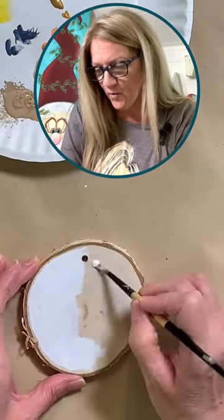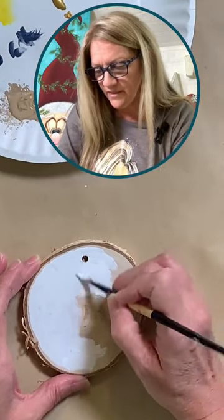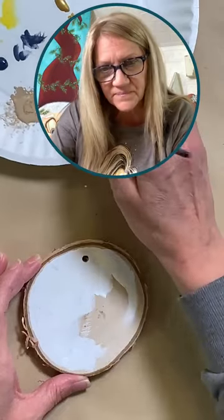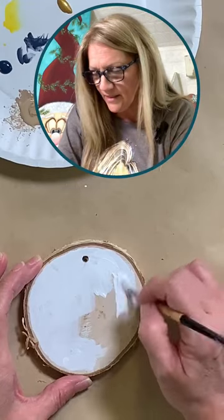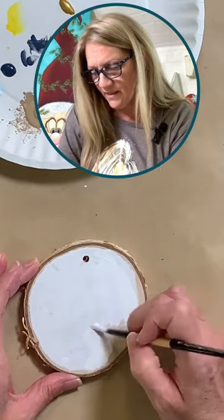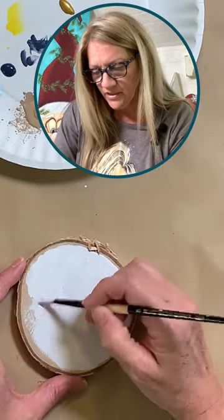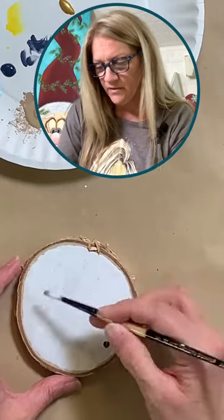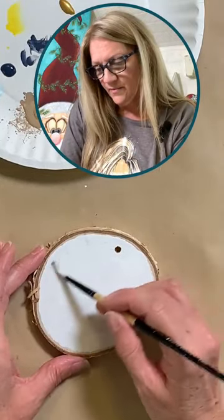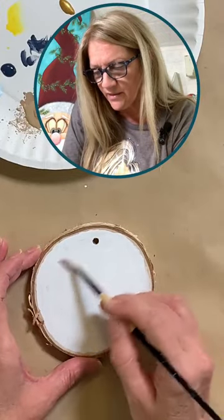I'm just putting a coat of white on here as a base coat. It's kind of boring but we'll get this on and move on to the fun stuff. I'm adding some water to my brush and just kind of mushing this around — wherever it lands, it lands. I'm not going right to the edge. Just moving around the paint I already have there, and if there are a few bare spots that's okay too.